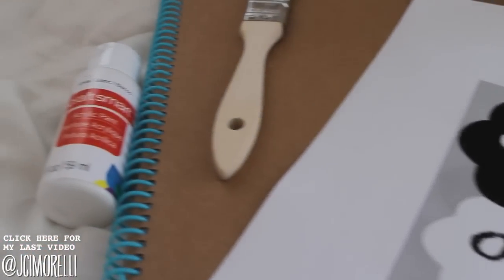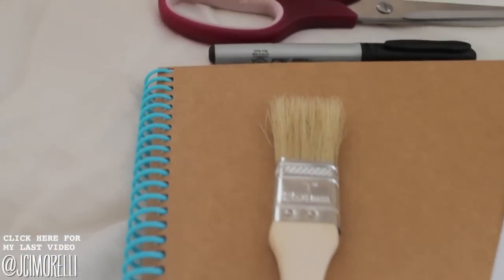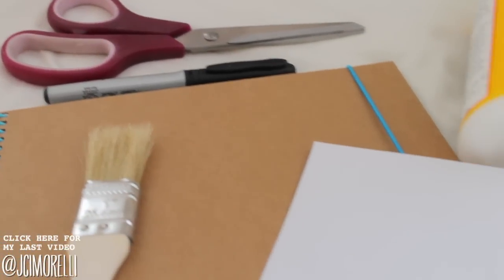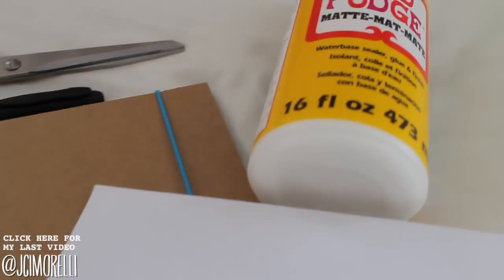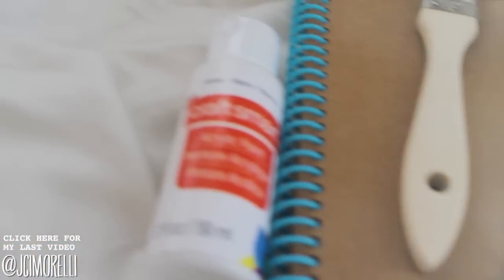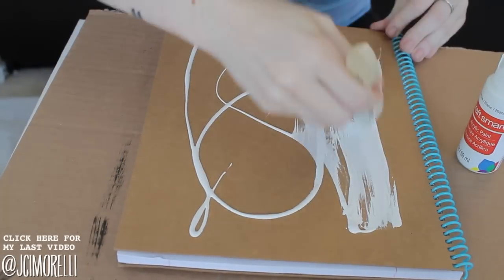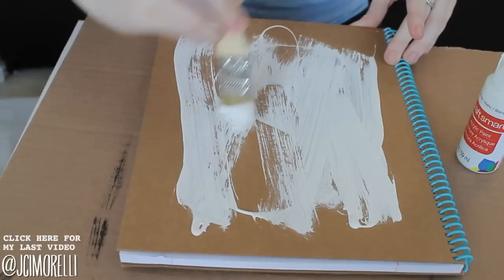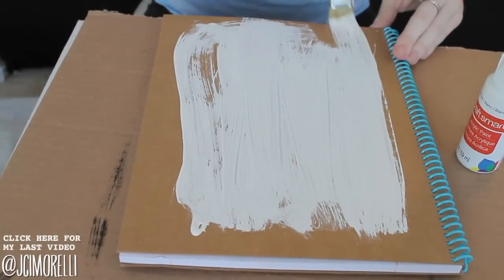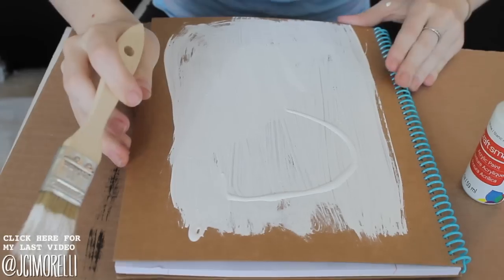So this last one is my absolute favorite. What you're going to need is some white acrylic paint from Michael's, a notebook from Walmart, a paintbrush, Mod Podge from Michael's, some sort of printout, a marker, and a pair of scissors. You're going to start off the same way as before and paint it on. This one needed a bit more paint just because it was a lighter color. I did the brush stroke effect on the sides like I did last time.